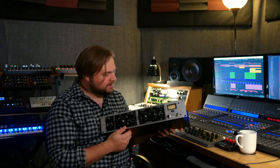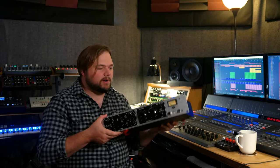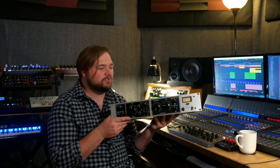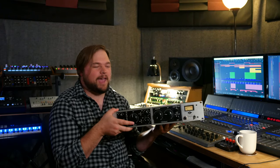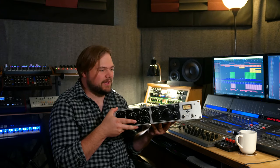We've got a classic UA610 preamp front end with top and bottom shelving EQ, and then a compressor that very closely emulates the classic LA-2A compression circuit with the T4B Optocell, so it's just a whole powerhouse of vintage tube vibe. It's an all-tube unit, definitely gets hot, but let's go ahead and run some signal through it so you guys can hear how the front end sounds, how the compressor sounds, all of that good stuff.